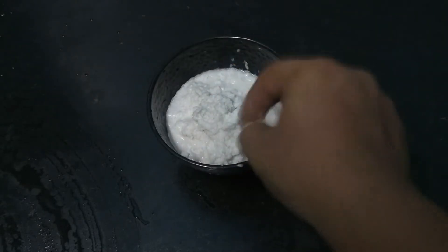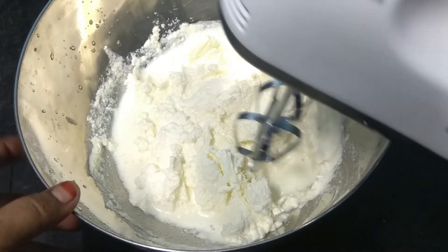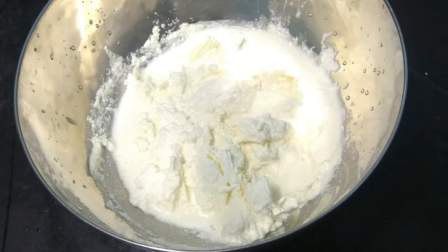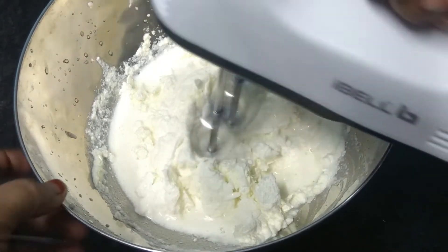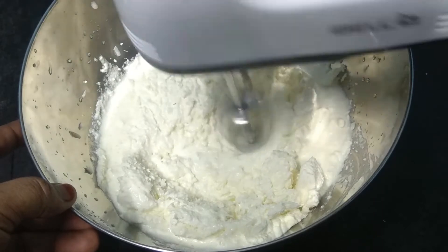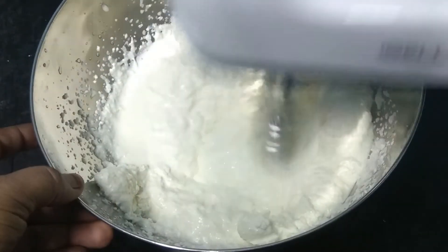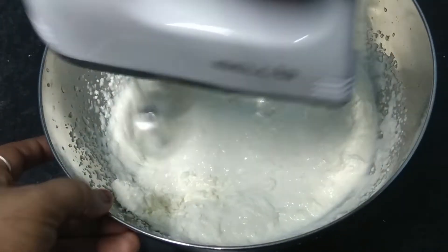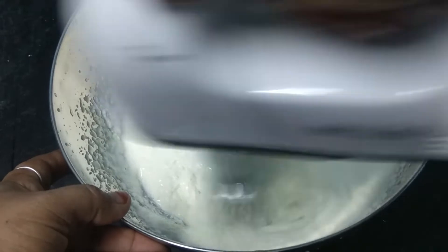The first ingredient is fresh cream. The fresh cream is in the fridge. If you want to put it in a little bit, the fresh cream is in the fridge.